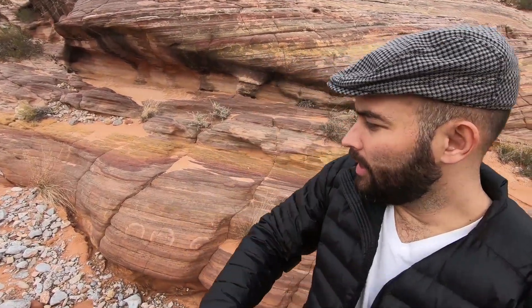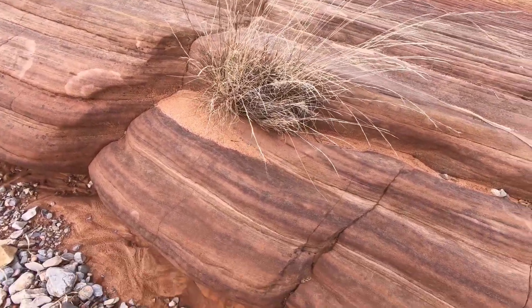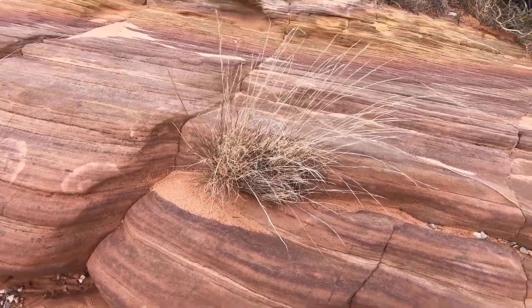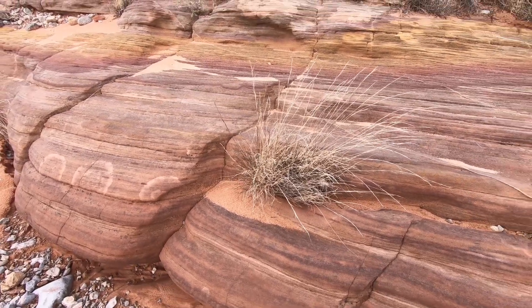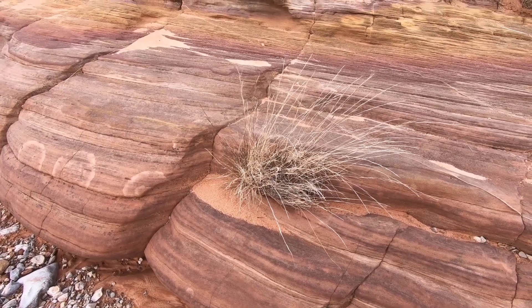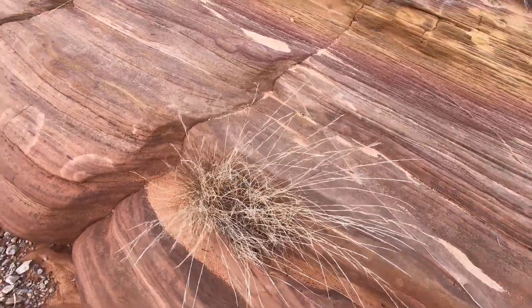I have my 150 millimeter lens on. I'm here in this little slot canyon at Valley of Fire, and there's just so much beautiful color here — purples, pinks, and different shades of red. I really like how this kind of anchors the scene. I know it's a pretty much dead piece of grass, but you have those really nice earthy tones that I think work really well with this composition. I have set up a horizontal shot.